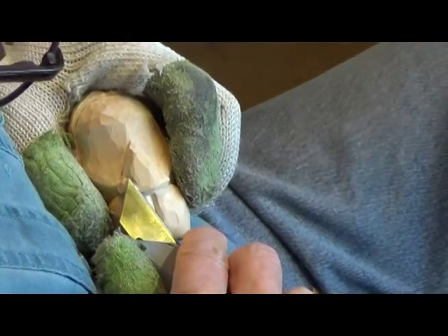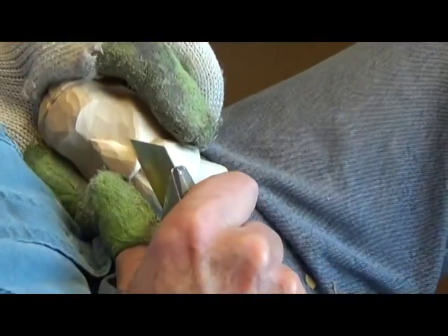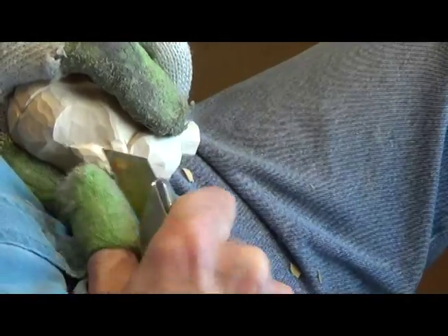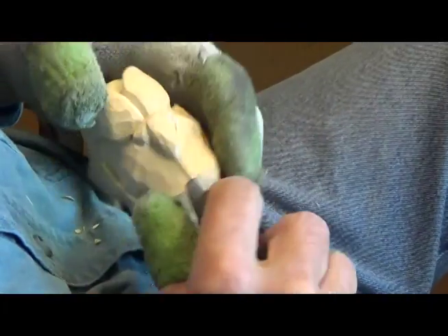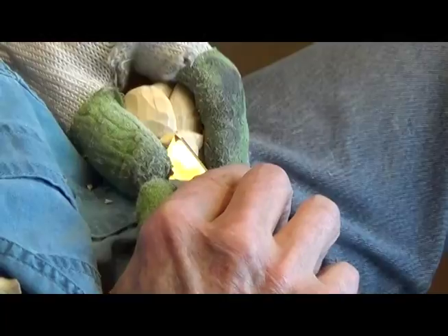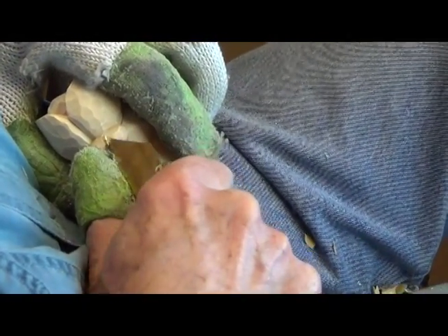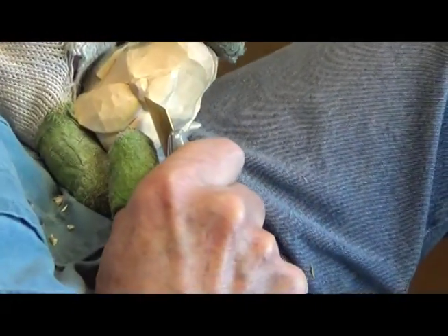And you carve in your nostrils. See, I'm going up because those chips are flying off this way. But I'm going to reach a point where that's not going to happen anymore and I'm going to have to change my stroke. And that's right there. So I'm going to have to turn this around and carve that way — like that. Okay, see, now we've got the point of his nose.